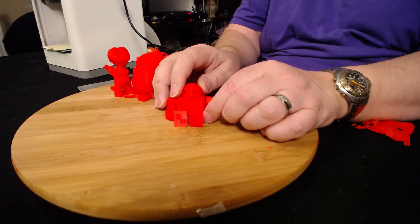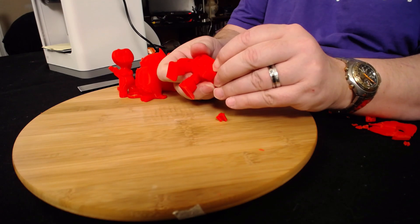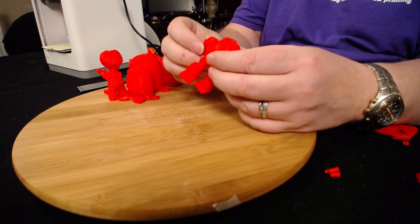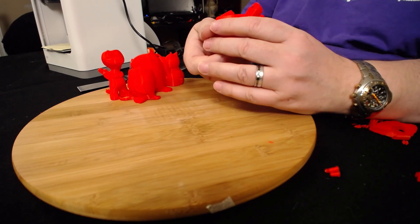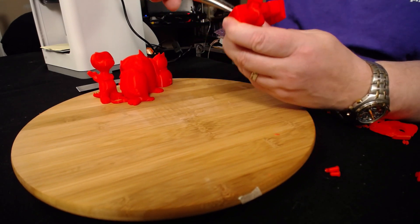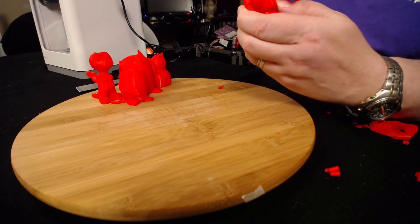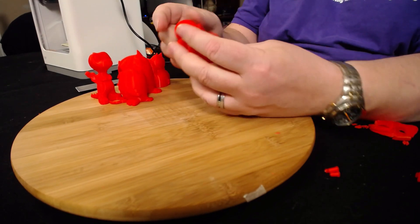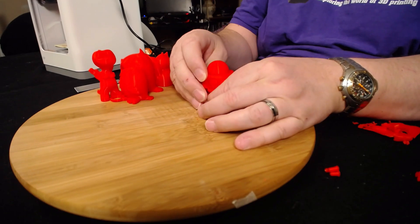Here's the guy we just took off the build plate. It's got a little bit of support material — this is the MakerBot robot that comes with support — and they just pop right off. He's a fully articulated little robot. There are a couple left right here on the bottom that I missed; we're just going to grab those and pop them out. Now we have a little robot guy that we can make stand up.